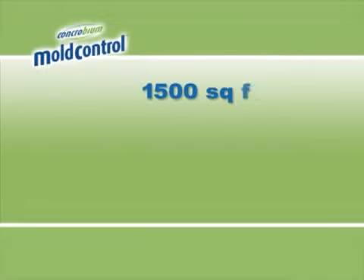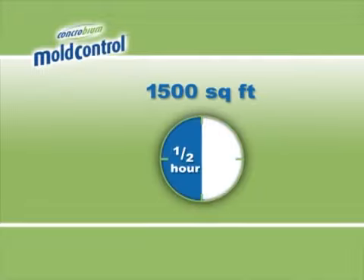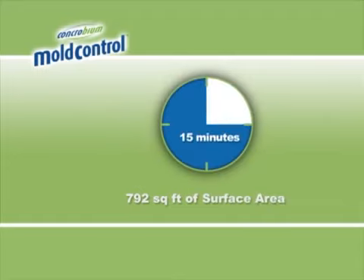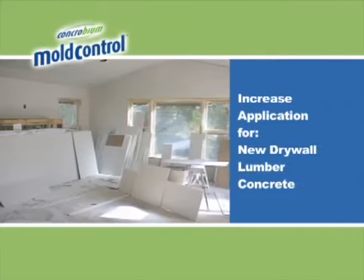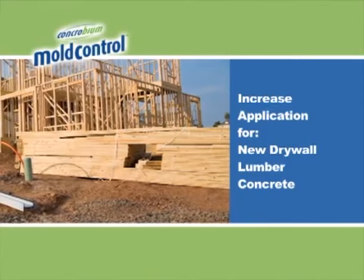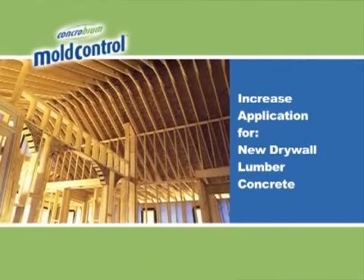For every 1500 square feet of surface coverage, plan to fog for approximately one half hour. Our 12 by 15 foot room, which measures 792 square feet of coverage, will require approximately 15 minutes of fogging. Unfinished building materials such as drywall and lumber may require up to twice the Concrobium Mold Control and fogging time due to surface absorbency.